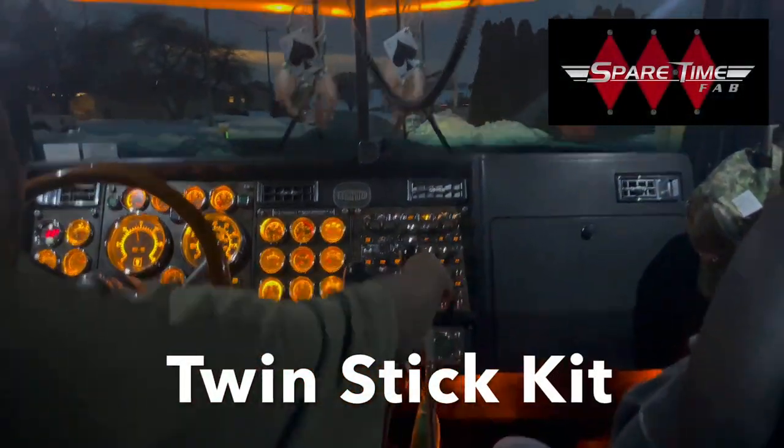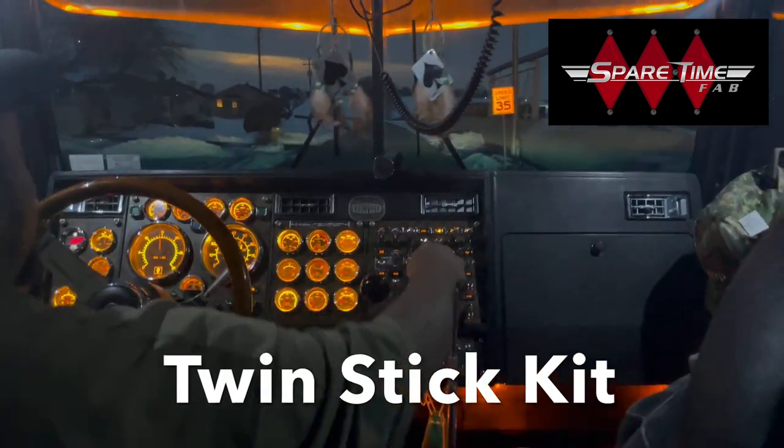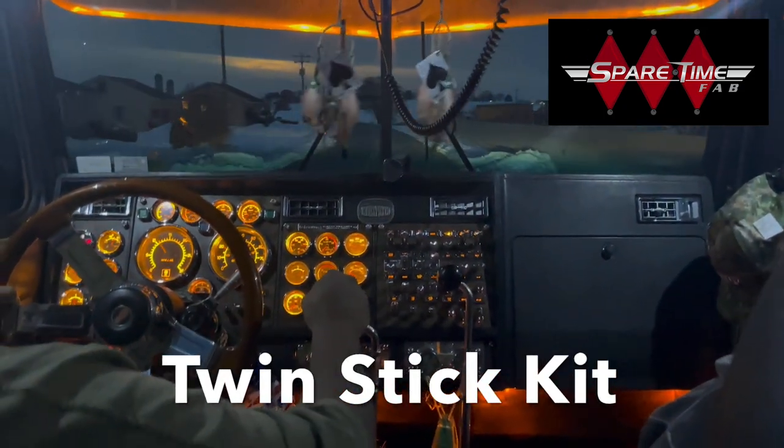Finally, after two years of extensive research and development, we are excited to introduce the new Spare Time Fab Twin Stick Kit.